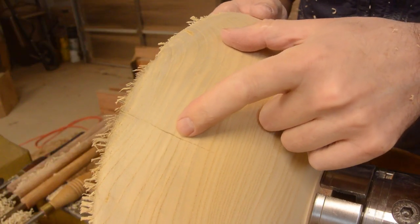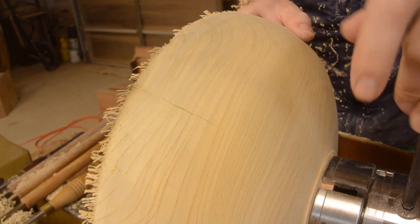Well, I just noticed there is a big old crack right there. I guess I will set this aside for now and deal with the others.